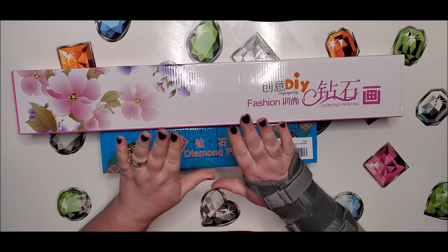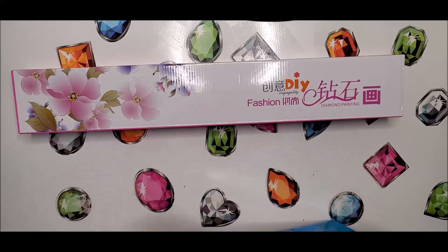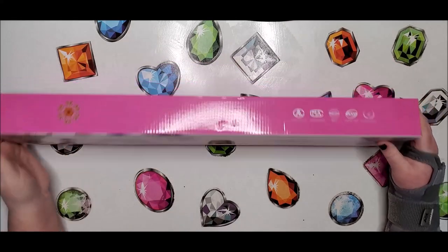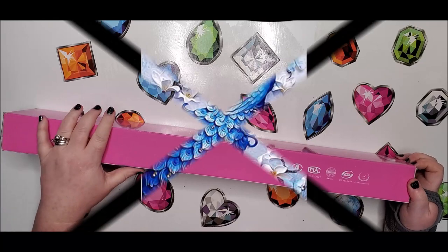I'm going to start with the big one and then follow up with the mystery smaller one. Normally I do smaller to bigger, but I really want to see this diamond painting. This is a large blue peacock.